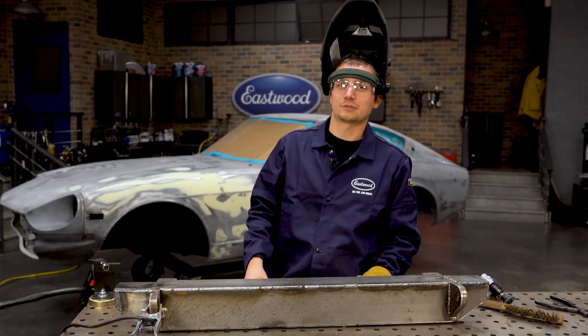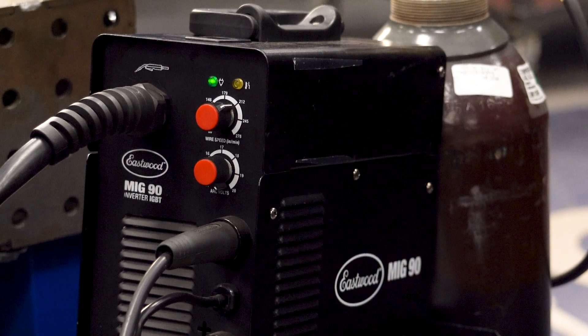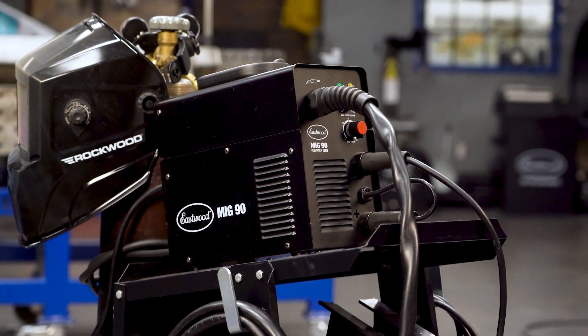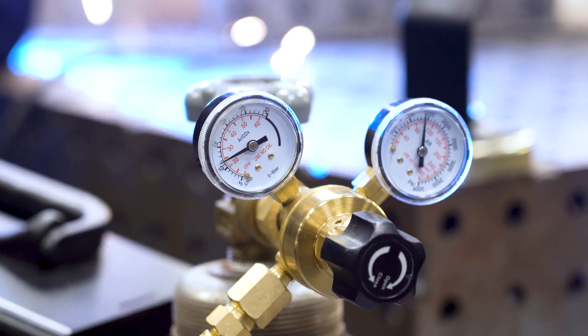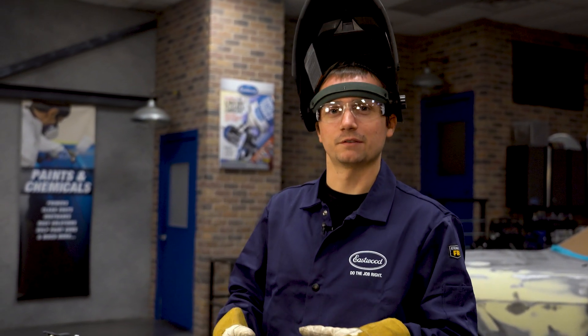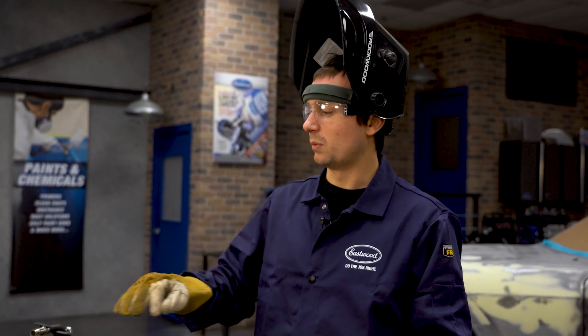A lot of people ask what kind of weld settings we're running. Right now I've got the machine set up just over 20 volts, basically maxed out as much as I can, and I'm running right around 212 inches a minute with .030 wire, standard ER70S-6. We've been welding for about seven minutes now, just repositioning to stay comfortable, but we're not really taking any breaks. This machine has no problem at all — it's got a 25% duty cycle, but we won't even see that with today's project.